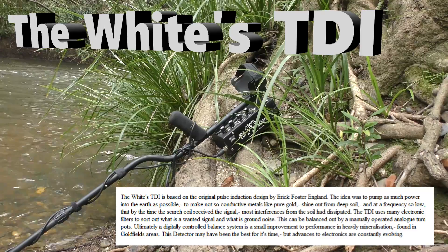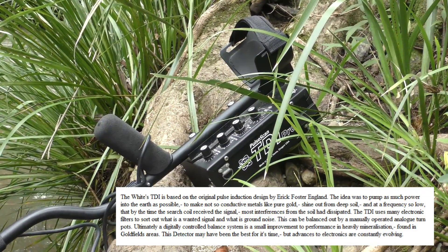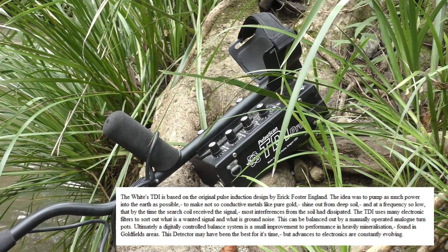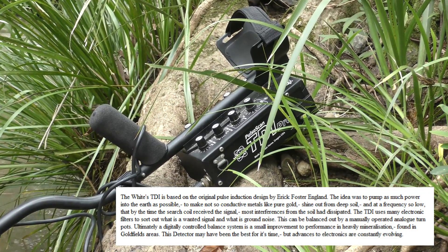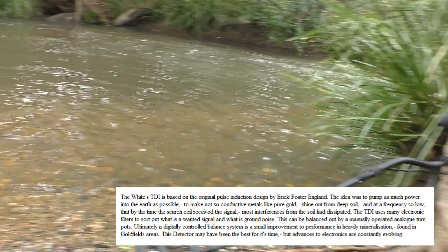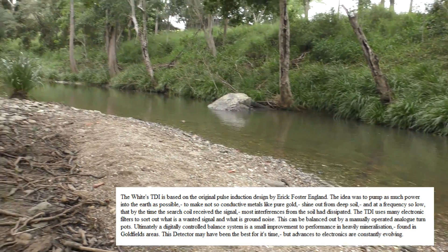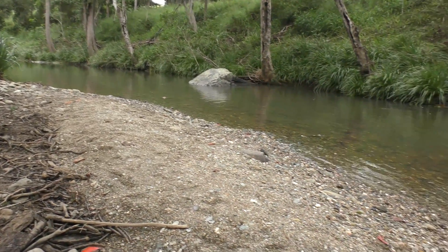The unit we'll be using for this test today is the White's TDI. It's a very good all-purpose metal detector, especially here in Australia with the really tough gold field conditions. It needs to be able to balance out some pretty severe ground. This is about as bad as it gets — it looks pretty good, but the ground is extremely mineralized.